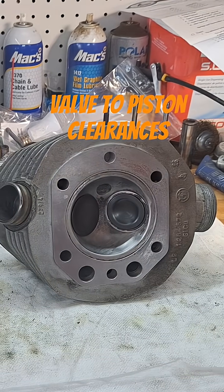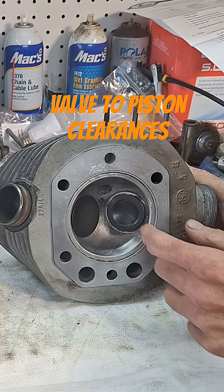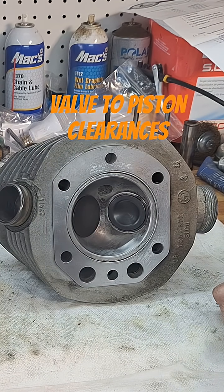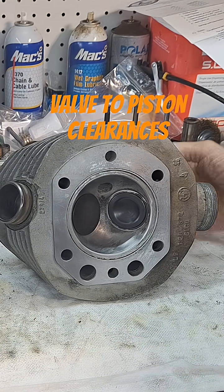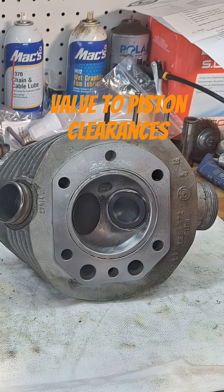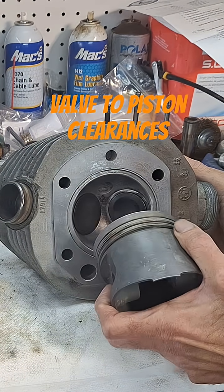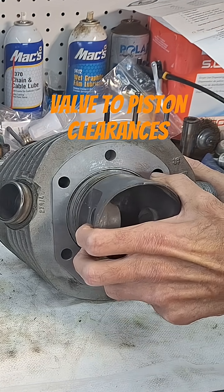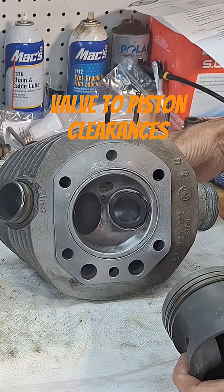We're just going to go over a little on the valve train here as far as valve-piston clearance. You're going to be more worried about the exhaust hitting. The reason for that is if your piston's coming up to top dead center, your exhaust valve is actually opening. So the truth is you're more likely to hit an exhaust valve than an intake.